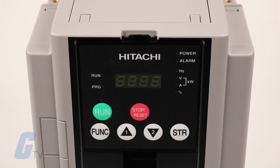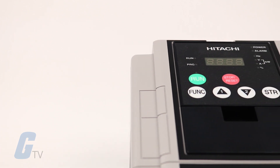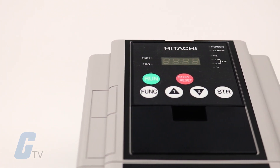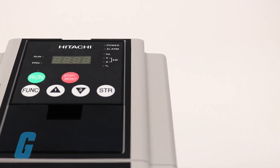Hitachi's SJ700 series AC drive is a high performance variable speed drive designed for power and user friendliness. SJ700 drives provide high starting torque, optimized speed regulation, several trip avoidance functions and other powerful features that help satisfy the most demanding industrial requirements.